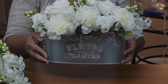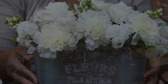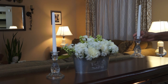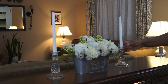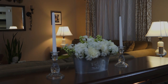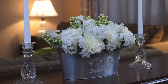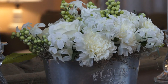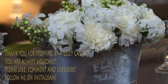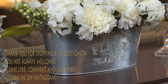There you go, now let's go ahead and start decorating with it. And there you have it — a farmhouse chic floral arrangement, and it's all Dollar Tree! I would like to thank you guys so much for stopping by Cozy Pasita. You're always welcome, and if you're new to my channel, please subscribe.